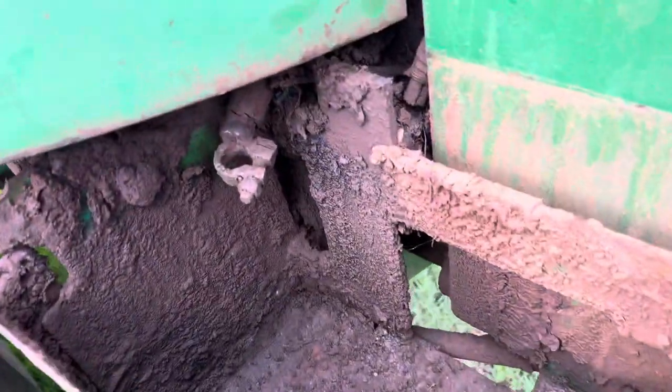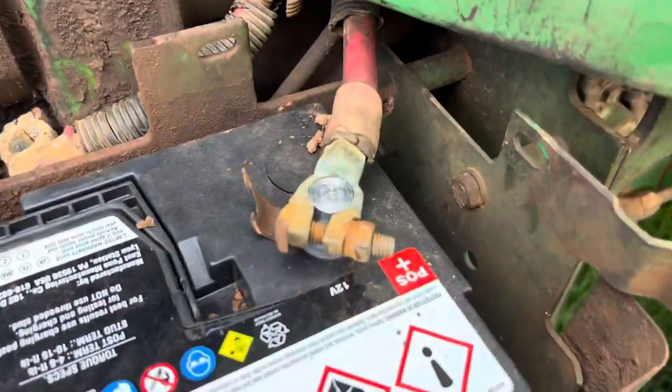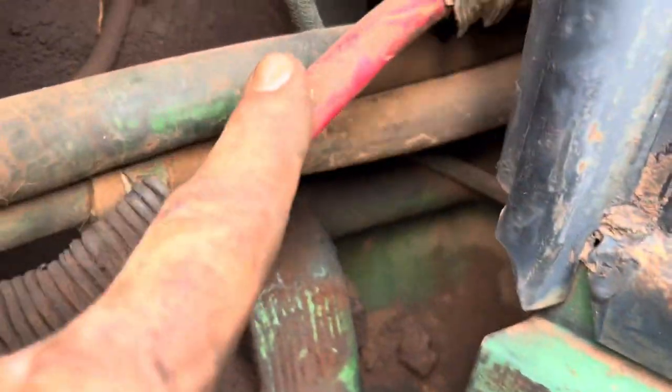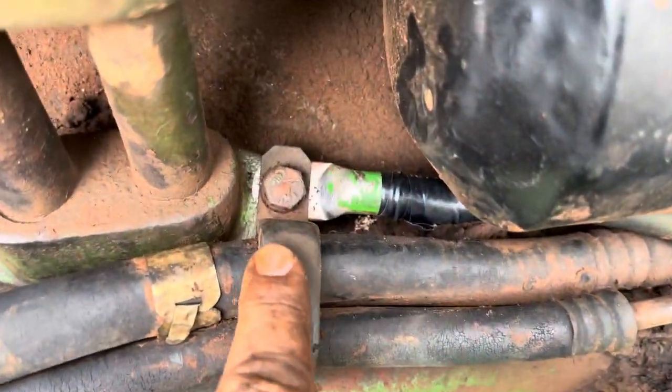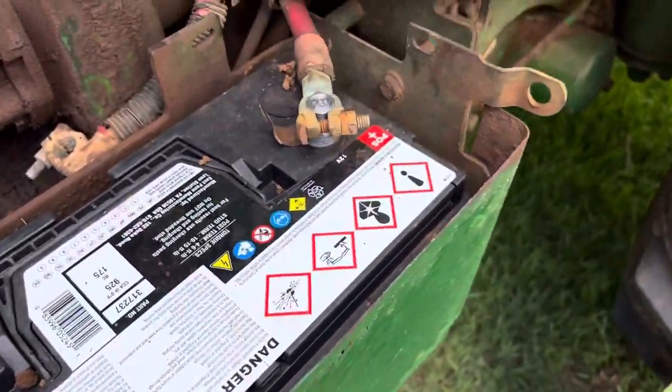I took that 6-volt battery out — nothing's hooked up on this side. Now we got this hooked up. This is the positive, just a longer cable here, and it goes straight to the starter. This is the negative and it goes right down here and hooks to the motor for the ground. That's all there is. This is a 12-volt battery and nothing over here in this section.